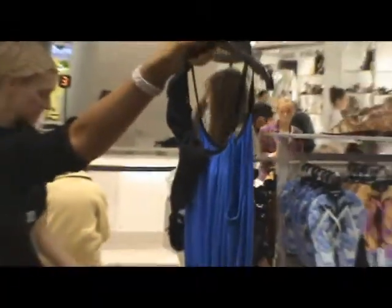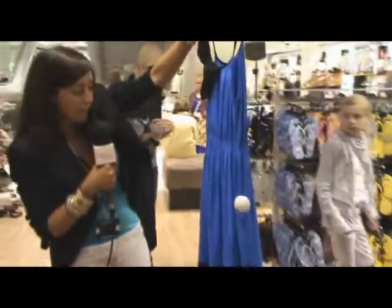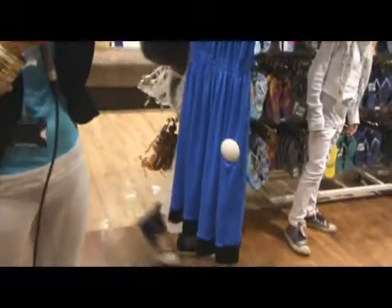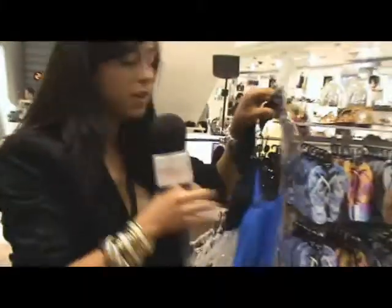Oh my God, I've found the most gorgeous dress ever. It's electric blue in colour, it's jersey material and it's strappy. There's black trim at the bottom and there's a massive black bow on the right hand shoulder in a sort of chiffon material. It's absolutely gorgeous and it costs £52.